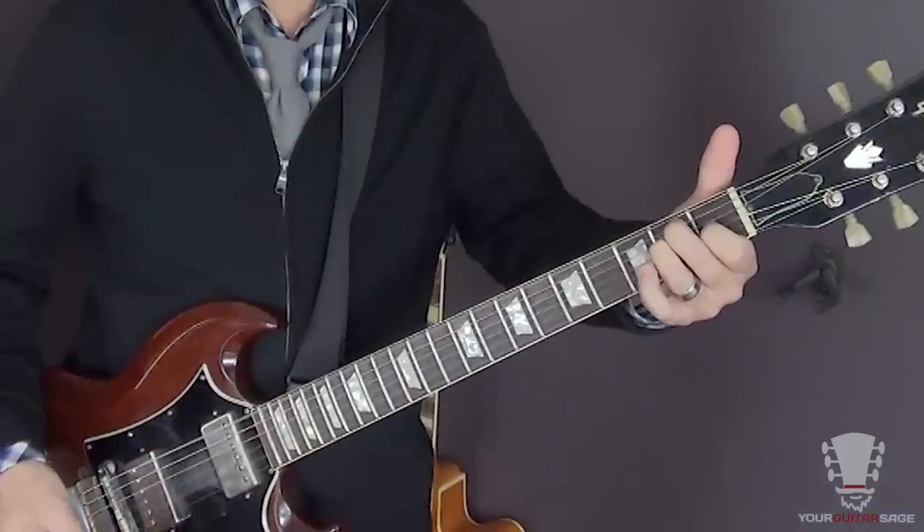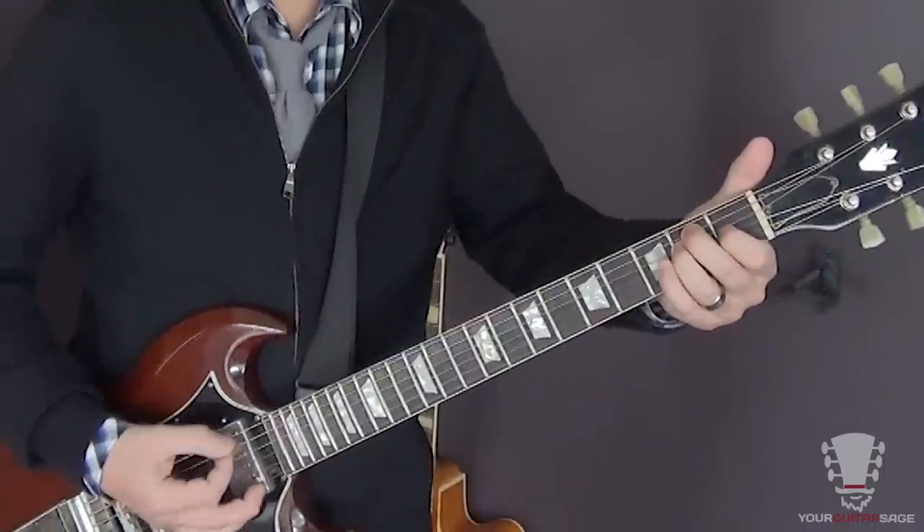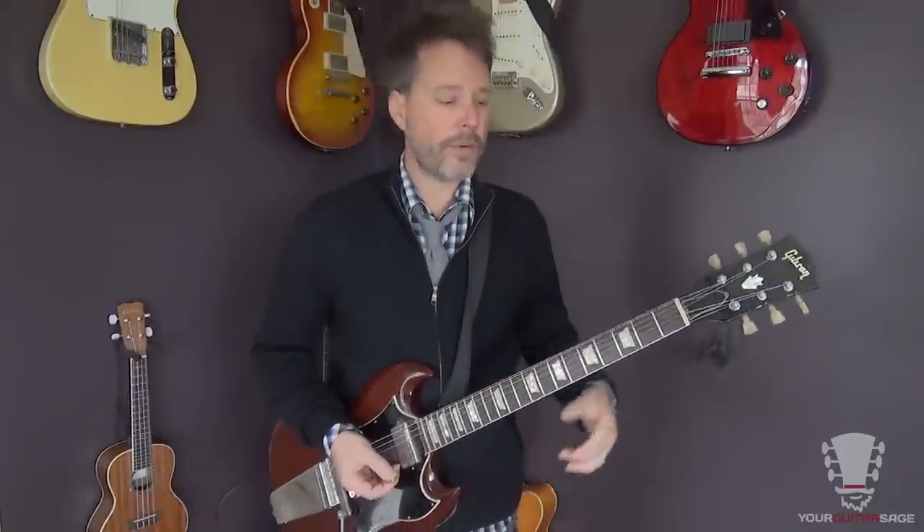Same thing with major — you play an E major, or play it without the third. You may not hear much of a difference, but I promise you when you're playing with a band or playing with other musicians, it's going to sound really good.